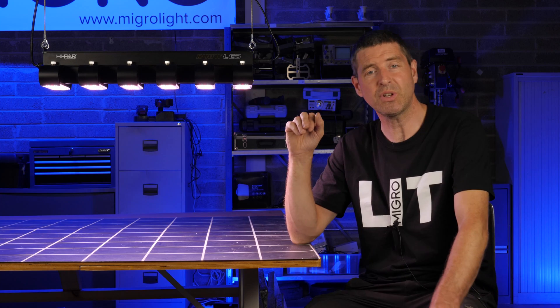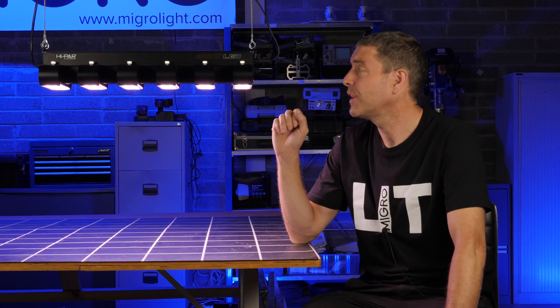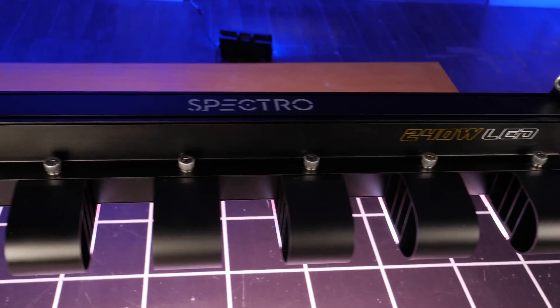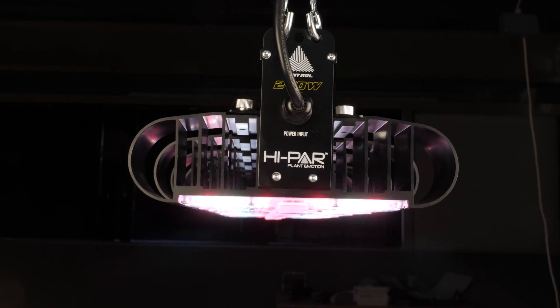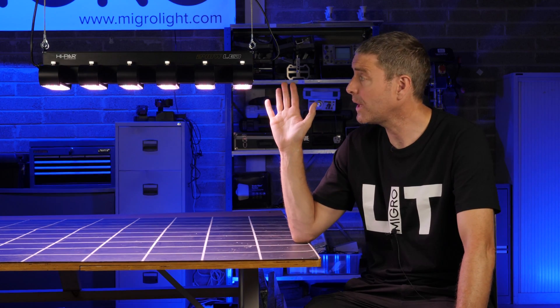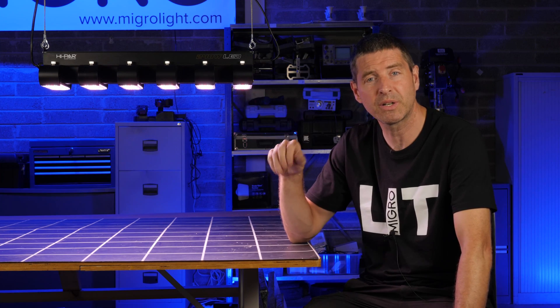This will reduce the light output just a little bit, but if you're looking for a really robust fixture, this is definitely one. Beautifully built, really nice finish — kind of cool and funky heat sinks on the back of these LED modules, which I really like. It's really simple to install straight out of the box: just hangers on each end, plug it in, and that's it.